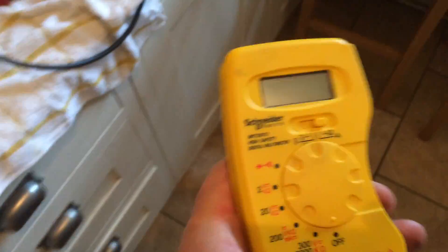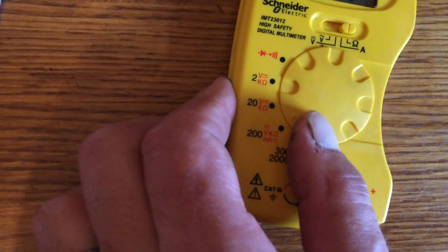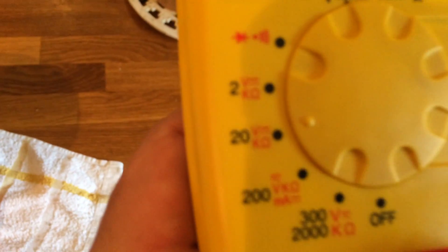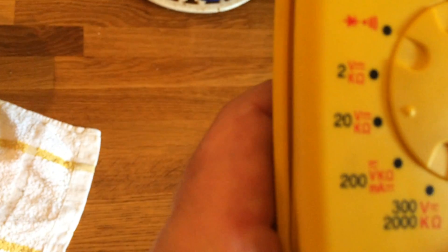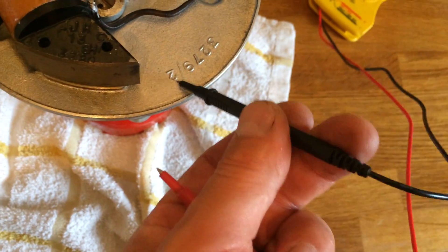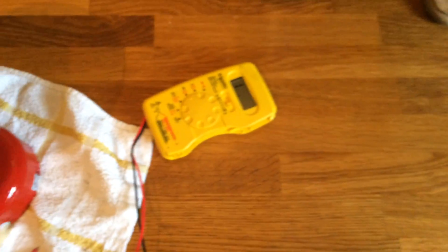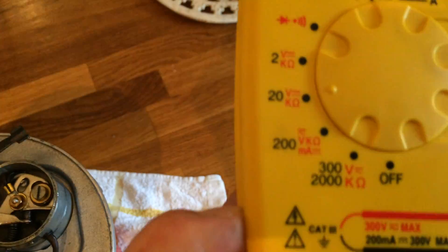You can obviously test the coil's condition with a simple meter — this one came from Wickes — to test the resistance. You put it onto the resistance side, set it to the 20 range, then put one lead to earth and the other on the output of the coil. That should read around about 5 when you've got it set on the 20 range.